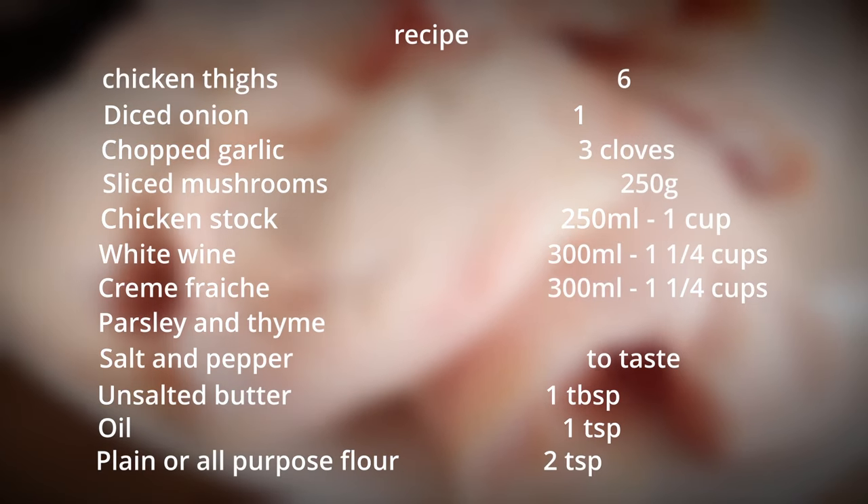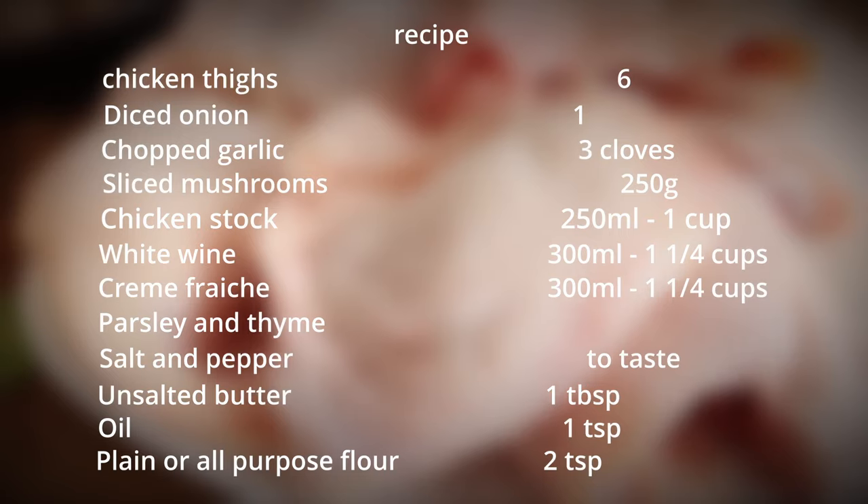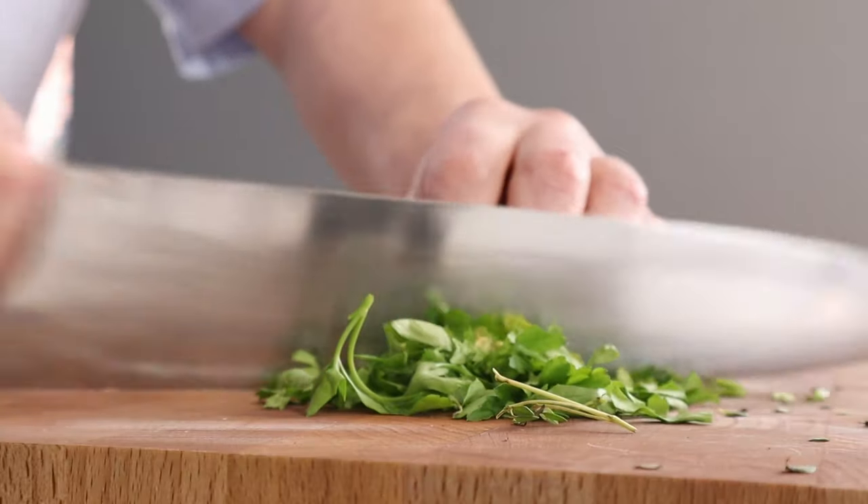On the screen is the full recipe. Feel free to pause that and write that down, but I will also post it in the description below if you want to copy and paste it. So, on with the preparation.